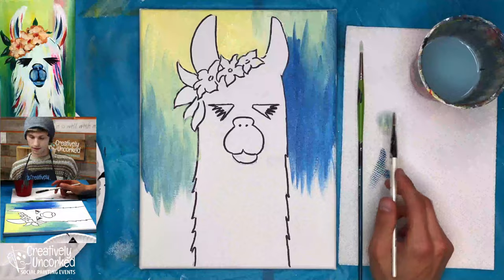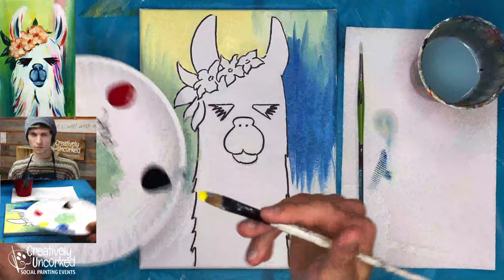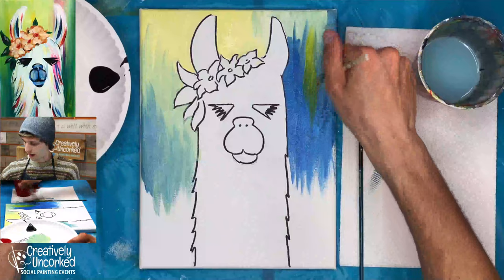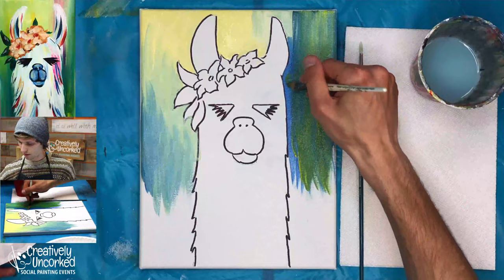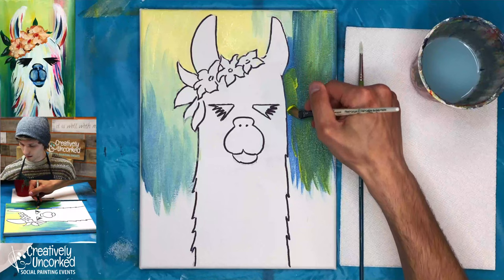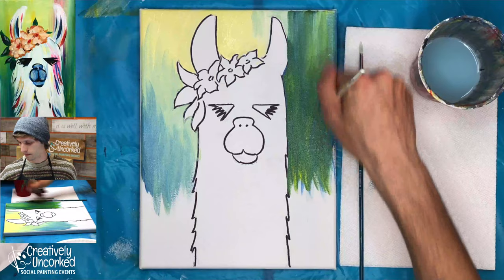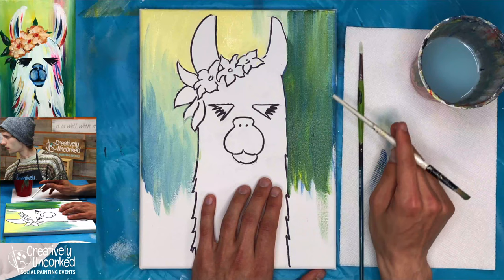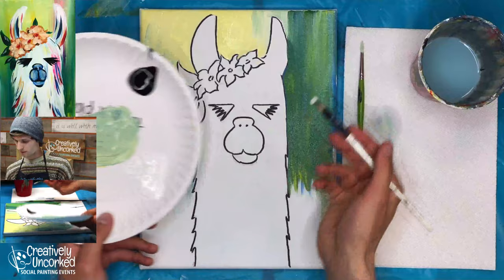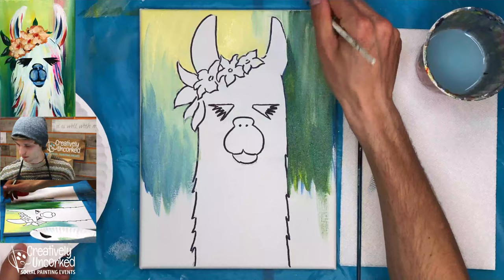Since we're blending like this and mixing different colors together, we're all going to have very different paintings at every step. That is half the fun, so don't compare yours to mine. Our three colors right now are yellow, blue, and white — you can jump between them as needed. We've got some nice greens, and the reason I love blending it like this is we have areas where it's very blue and areas where it's really bright yellow. If it's getting too dark, add some fresh white in there to brighten it up, especially in the top area.